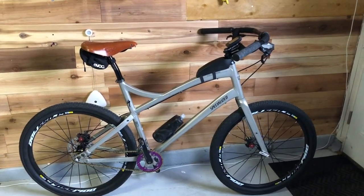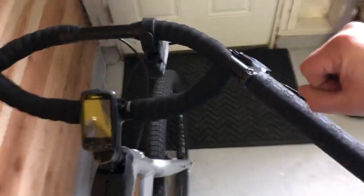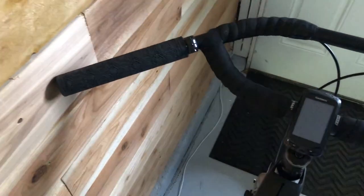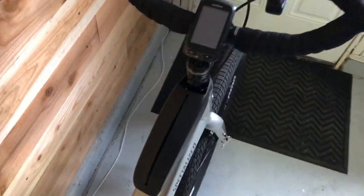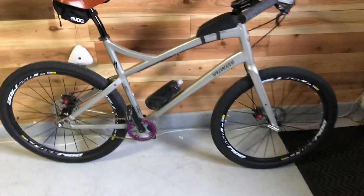I want to review the Jones handlebar because it's life-changing. With the flat handlebar I had before, my hand would twist so much — it would always be hurting my wrist. Now with this 45-degree angle, it's perfect. It doesn't hurt anymore, and this urban city bike can be used comfortably.